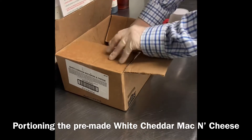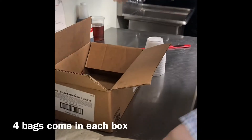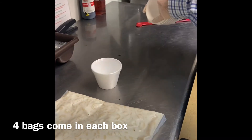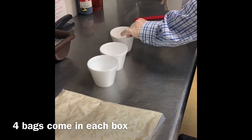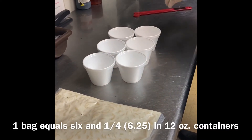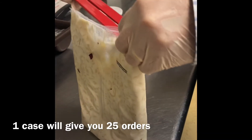We're going to take our macaroni and cheese packet. This comes in four bags, already pre-made, ready to roll. We're going to save ourselves a little bit of time and portion them up. You should be able to get six and a quarter out of one bag, or one case will give you 25 quarters.